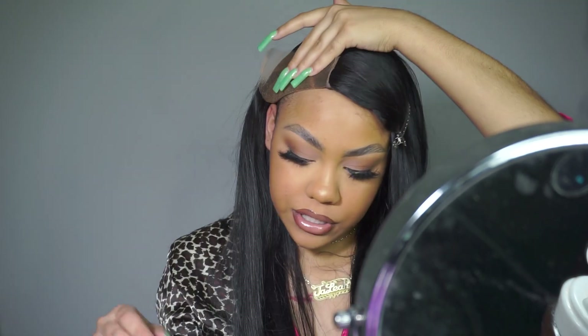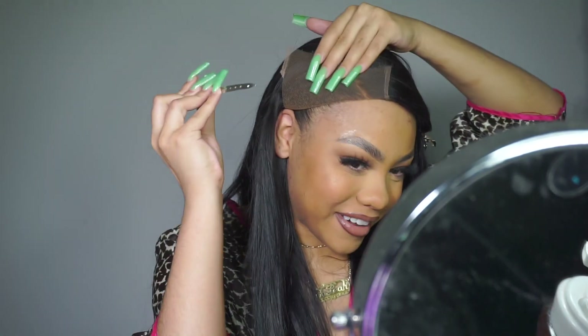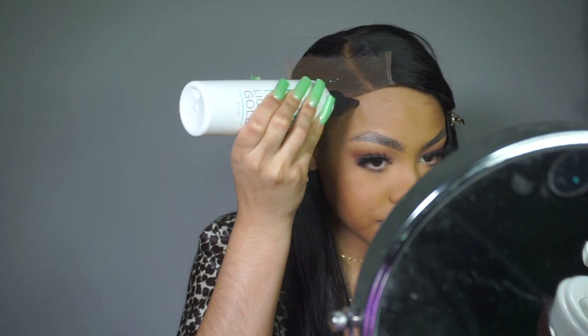I'm gonna start putting on some layers of this liquid gold on my hair. I can't find a clip — so I'm just going to do a thin layer of the liquid gold using the nozzle, then blow dry it on cold and let it get dry, then do another layer.